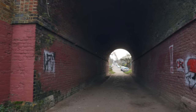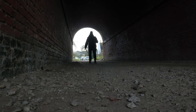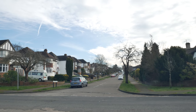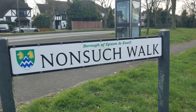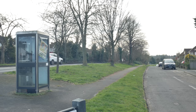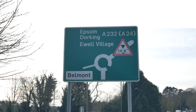I think we go through the little tunnel here beneath the railway line and plunge into suburbia. We're going to hook a left here at this mini roundabout.